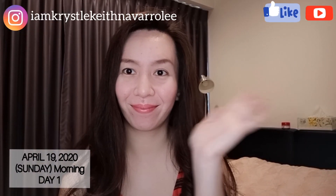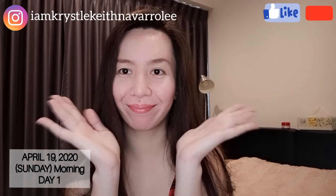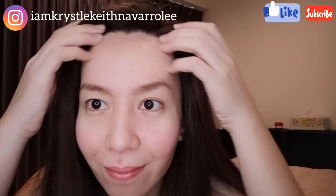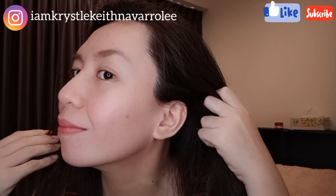Hi guys, welcome to my channel, it's me again, Chrysal Kate Lee. Today is April 19, 2020, Sunday morning. Since we still can't go out and go where we want, I made a vlog about skin care.